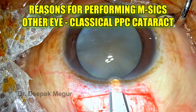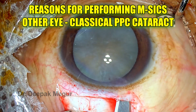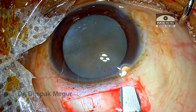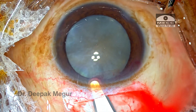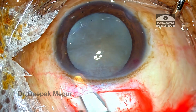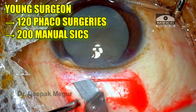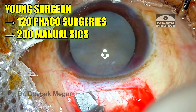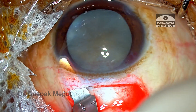The reason for performing small incision cataract surgery in this patient was that the other eye had a classical posterior polar cataract. There's always a higher chance of having an intraoperative posterior capsular tear in this eye, and it may even be present preoperatively. With this high risk in place, the surgeon decided to perform manual small incision cataract surgery. This surgeon has performed around 120 phacoemulsification procedures till now, so we're expecting her to manage the complication effectively on her own.